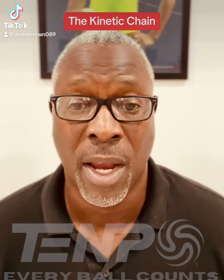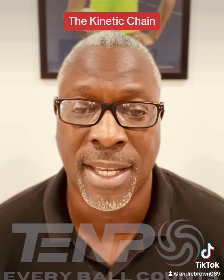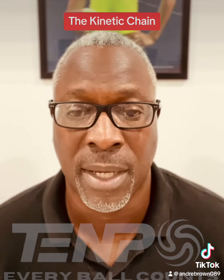It's Coach Andre, and these are Tempo Tennis Tips. The kinetic chain — what is it? It's time for me to explain. Let's take a look.